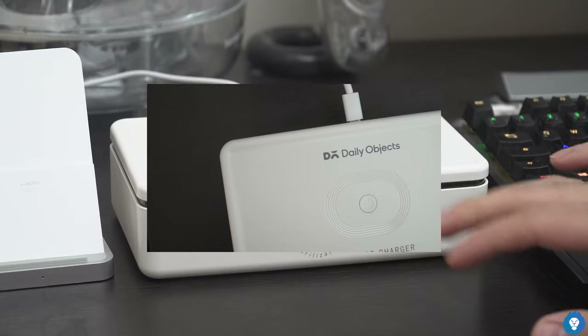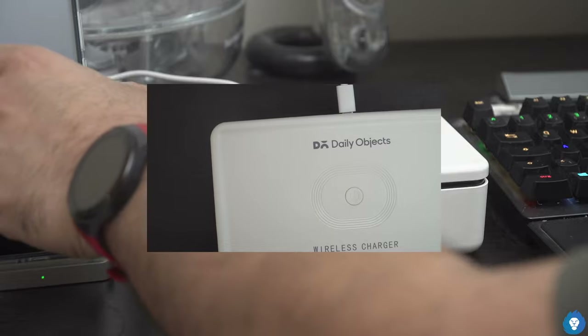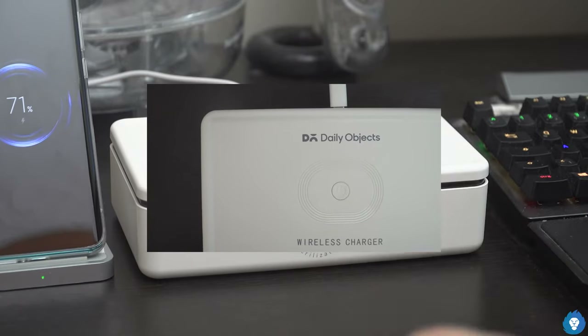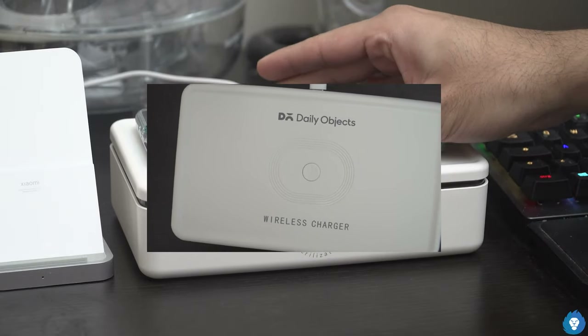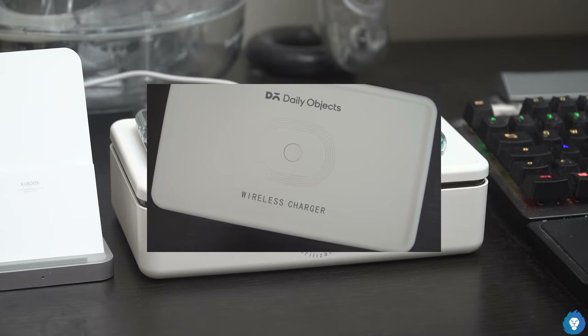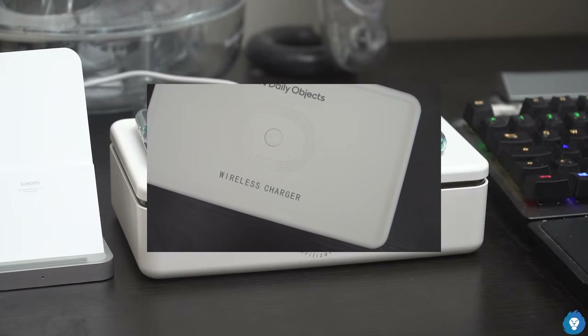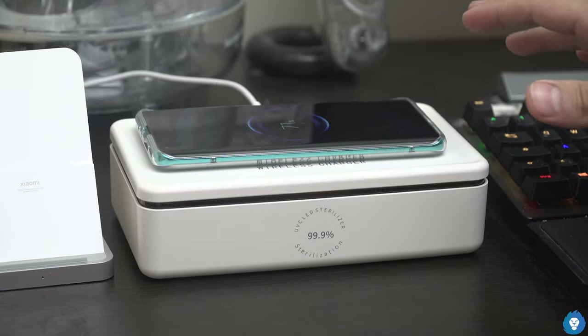Let me show you how to set this up and how the wireless charger works. I have a Xiaomi Mi 10 here. When I place it, there is a charging icon shown — confirmation that wireless charging is working up to 15 Watts. Now, the Xiaomi Mi 10 supports 30 Watt wireless charging, but here the maximum wireless charging speed is 15 Watts. Most phones support 15 Watt maximum, so there is no problem.